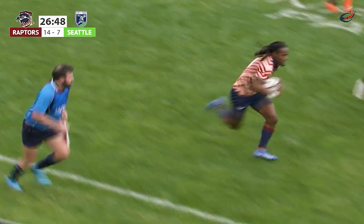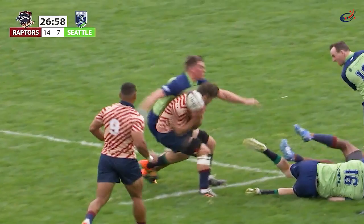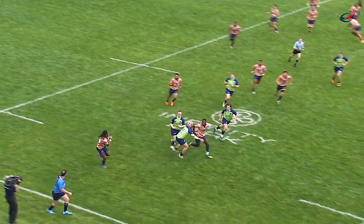The assist on that Dixon try on the 19th minute - to the outside, nice little offload. This is better from Dixon, who is so dangerous in open space. Cuts it to the midfield inside, making tackles missed left and right. Oh my goodness, what a run.